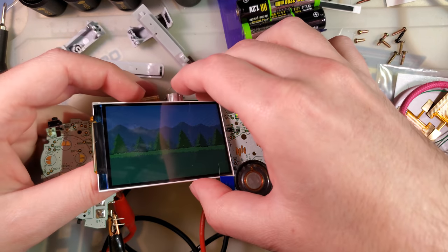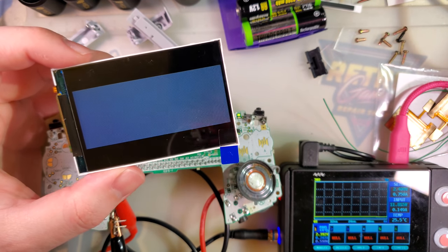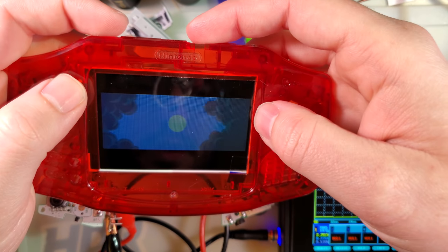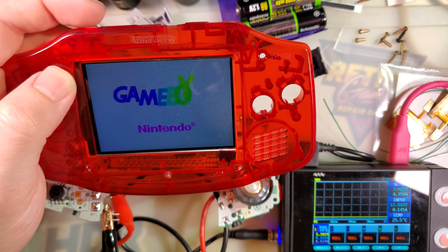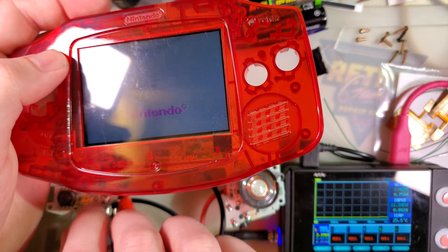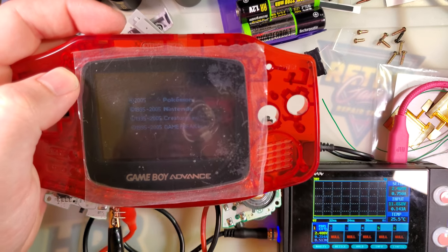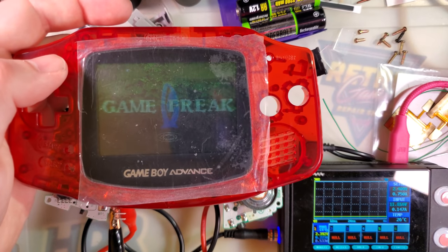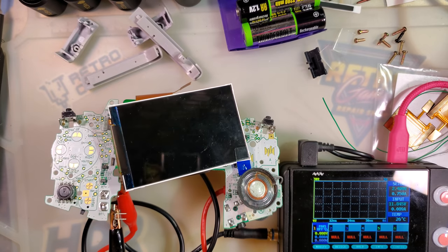Before carrying on, I do want to check one quick thing. I'm going to get an IPS-ready shell and just show you — it will work in there, but you'll have to do some work to align the screen manually. Anyway, now that we know the screen works, I'm going to switch that off and let's carry on with the install.